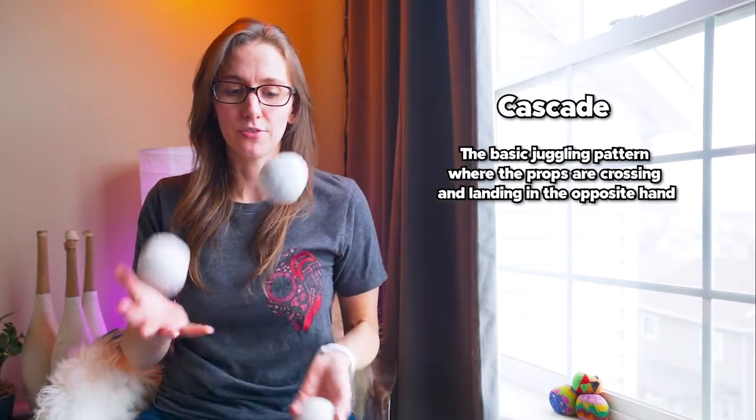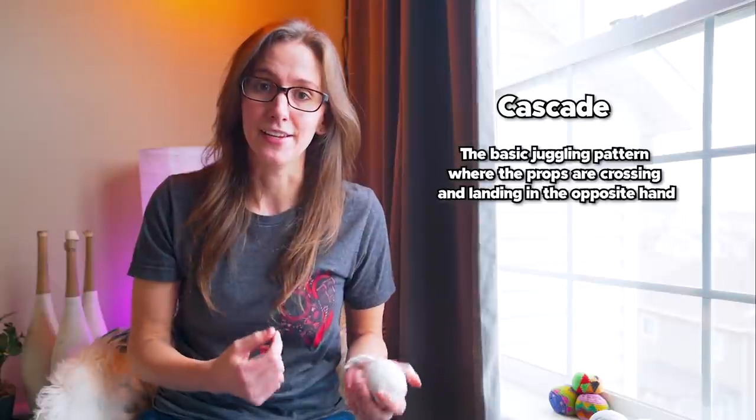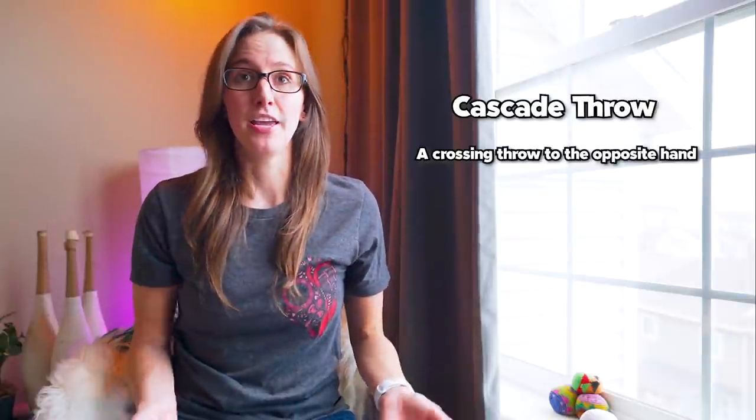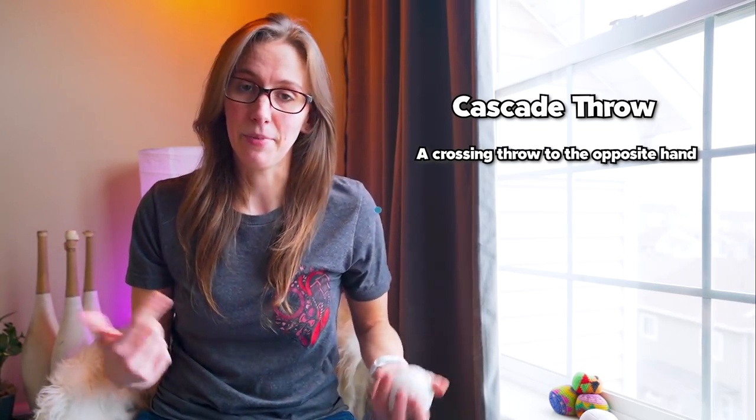The most basic juggling pattern is called the cascade. When people juggle three balls, they are juggling the three ball cascade. A cascade is a continuous pattern where the ball is crossing and landing in the other hand. A cascade can only be done with an odd number of objects — so three, five, seven, nine, etc. You can't do a four ball cascade; it's not possible. A lot of people will also refer to a crossing throw to the other hand as a cascade throw because it's part of that cascade pattern.